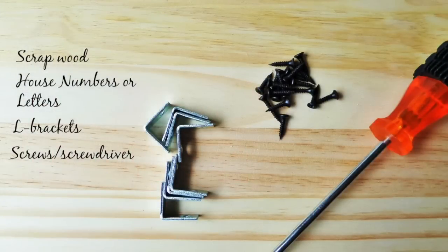If you have some scrap wood lying around the house, get it! All you need is wood, L brackets, wood screws, and house numbers, which you can get from any hardware store.